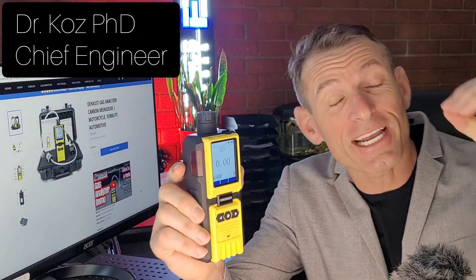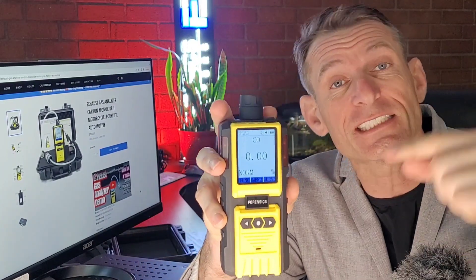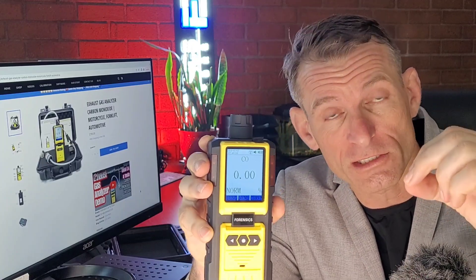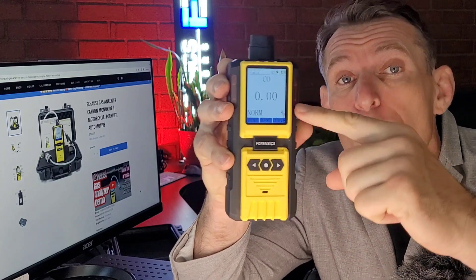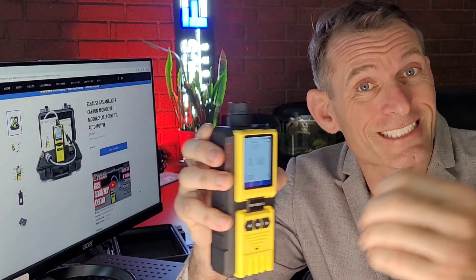Welcome to Forensic Detectors. I am Dr. Kozy, gas meter, gas detector, and today we are talking exhaust gas analyzer, carbon monoxide, 0 to 2% of volume with 0.01% resolution. This is perfect for exhaust gas analysis of your motorcycle, forklift, automobile, or small engine.